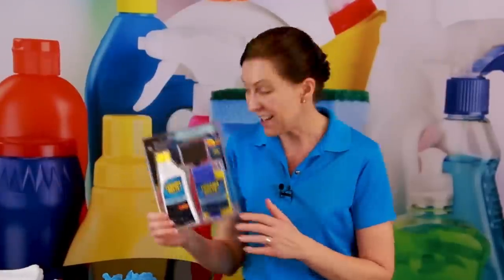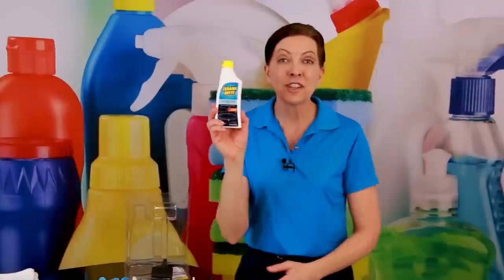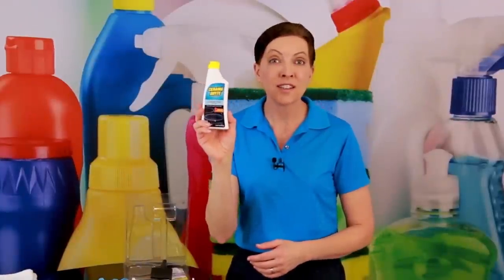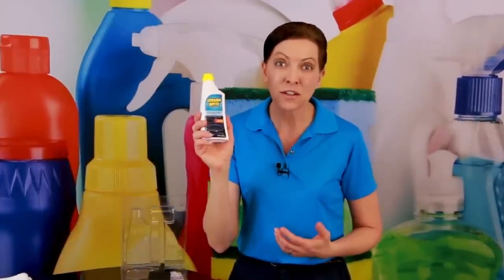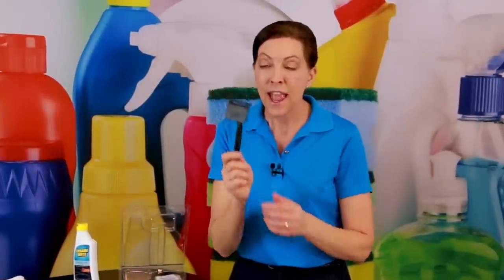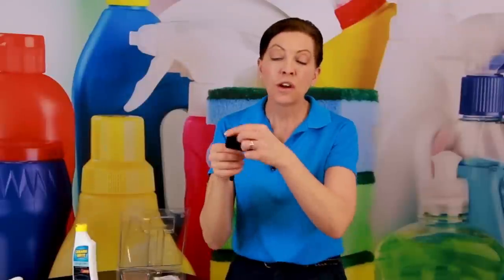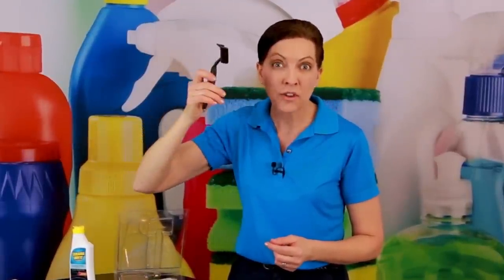We're going to take a look at the inside and see what comes in this kit. The very first item is the Ceramabrite itself, and a jar this size — this is a 10-ounce jar — is going to last you for years. You don't need very much of it. It also comes with a little power grip tool, and there will be a sponge in here. We're going to wrap the sponge around this, and it's going to give us the best traction as we scrub the top of the stove.